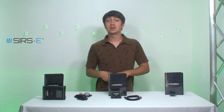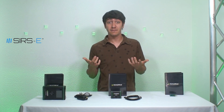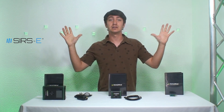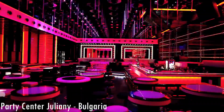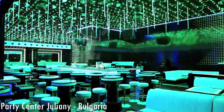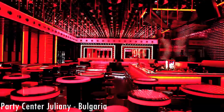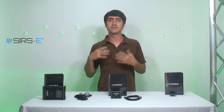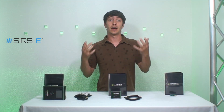If 16 DMX universes are not enough because you're working on some crazy large project, then you could go with the Madrix Pro Key. The Madrix Pro Key has 64 DMX universes. With 64 universes you could create screens, really cool pixel effects, and things that require a lot of channels.